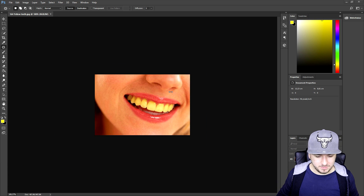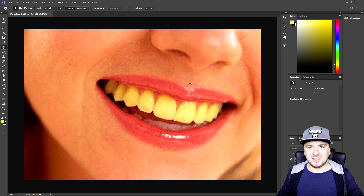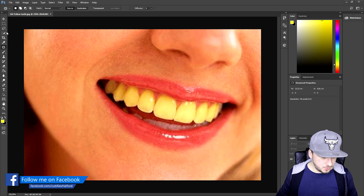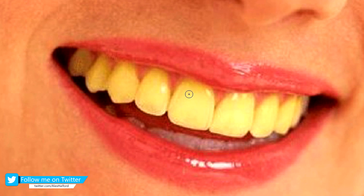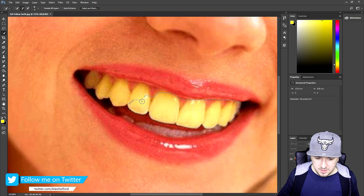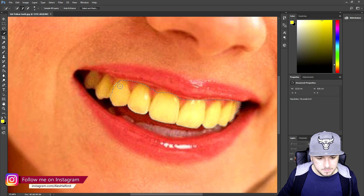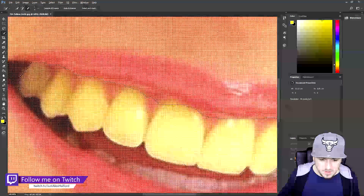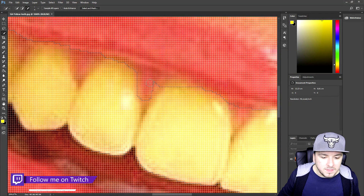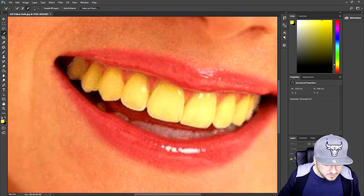As you can see we have a picture of a woman with pretty yellow teeth, so we're gonna fix it really simply. The first thing we're gonna do is select the Quick Selection Tool at the top left. We're gonna select all the teeth that we can see, making sure to avoid the skin between the teeth. I'm gonna go a little bit smaller so I can zoom in and not pick up the skin as well.